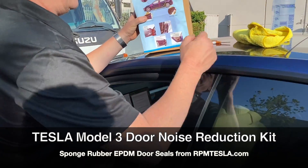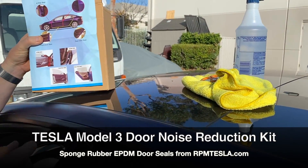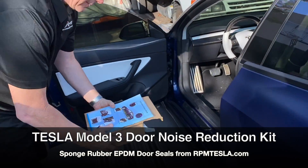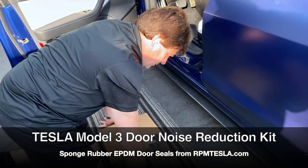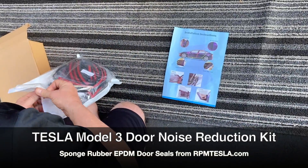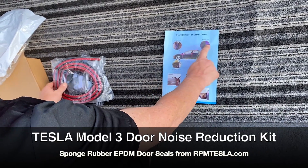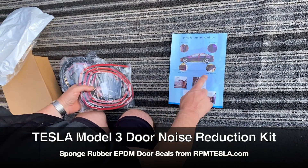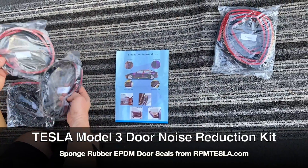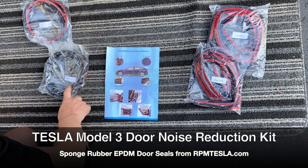What we're going to need is some rubbing alcohol, a towel, and a pair of scissors. It's nice to have a towel to sit on or a rug to lay it all out. Basically you're going to have four pieces: an A pillar, a B pillar, a front door seal, and a rear door seal. Here's the rear, here's the front, and here are the A and B pillars.